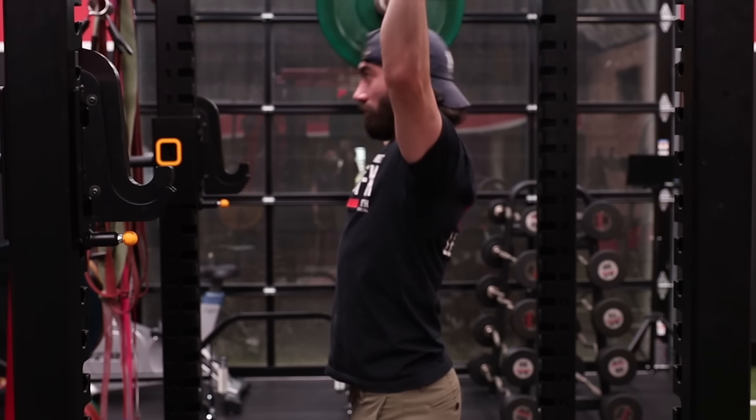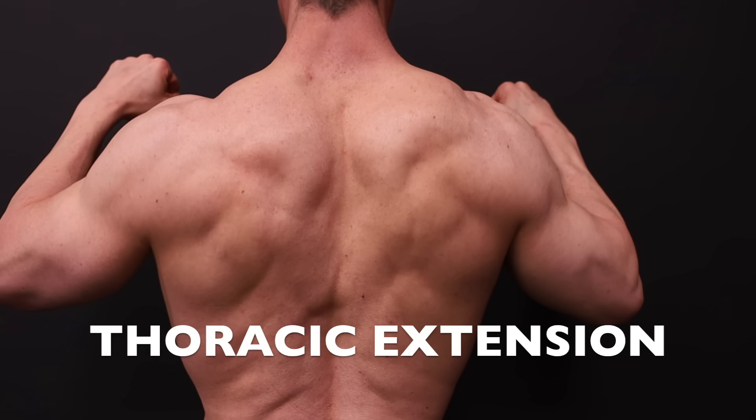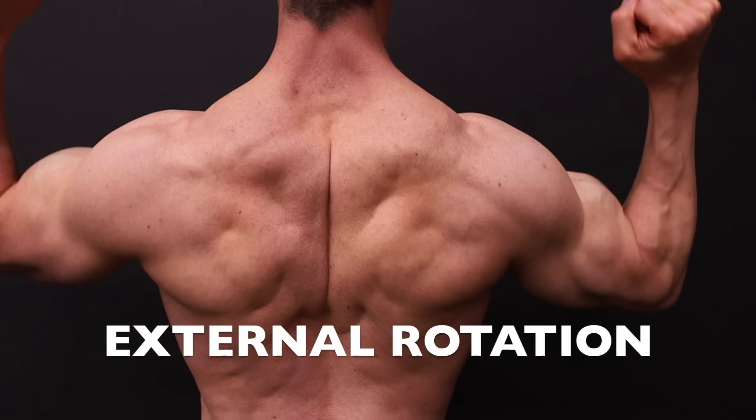This press really only requires two things to execute it properly: thoracic extension through your mid-back and external rotation at your shoulder.